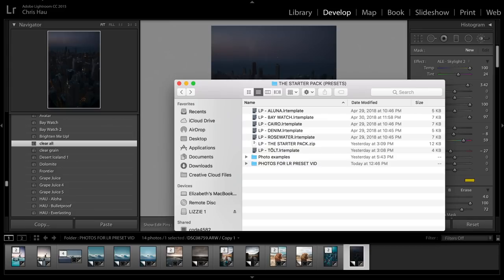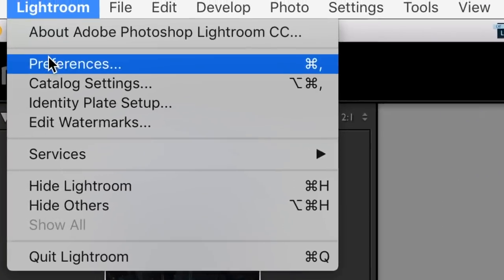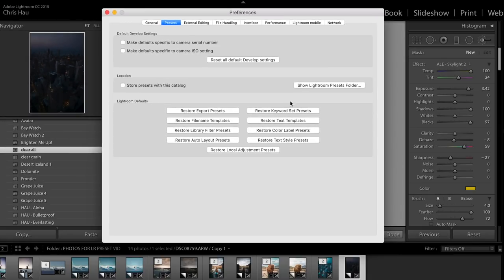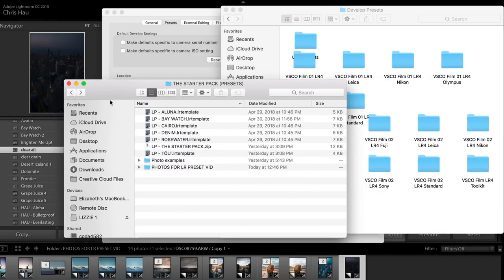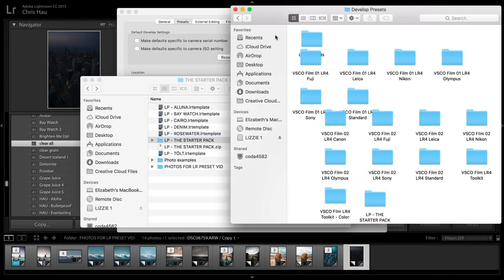Here's how you'll load your presets into Lightroom. First, open up Lightroom and go to your preferences, then go to Show Lightroom Presets Folder, double-click on Lightroom, go into Develop Presets, and then take your preset folder and put it right in there. Then you'll have to quit Lightroom and open it back up again.